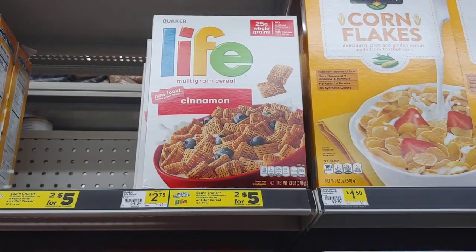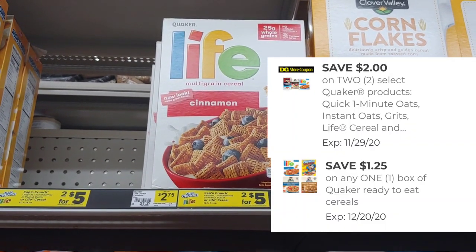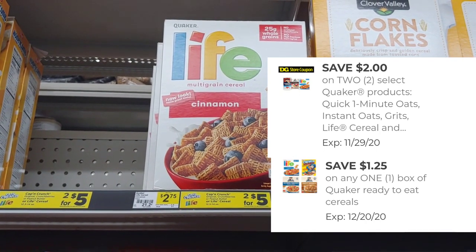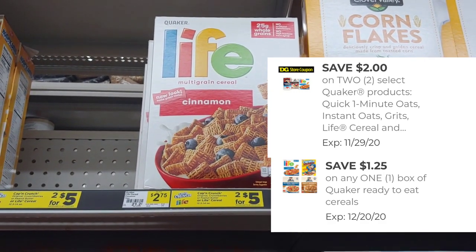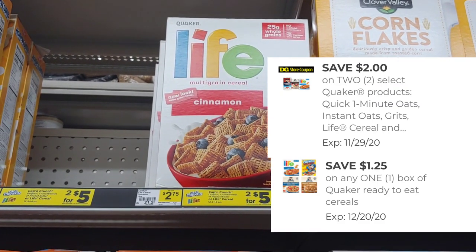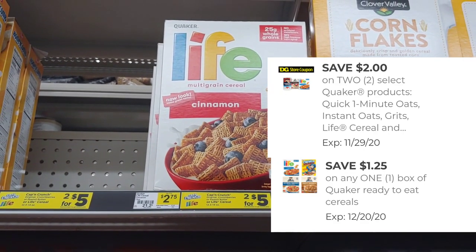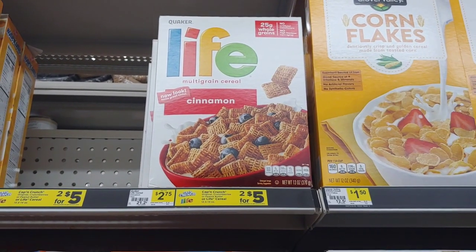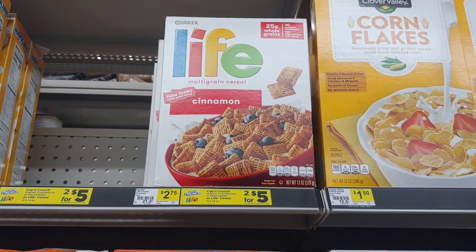Let's move over to the cereals. This is another Dollar General coupon and a manufacturer coupon stacking. In one of my accounts, I discovered I have a $1.25 off one box of Quaker cereal or Quaker product, and a $2 digital when you buy select Quaker products — you have to buy two to get $2 off. The Live cereals are two for $5, so I'm going to apply that $2 Dollar General store coupon and the $1.25 manufacturer coupon.